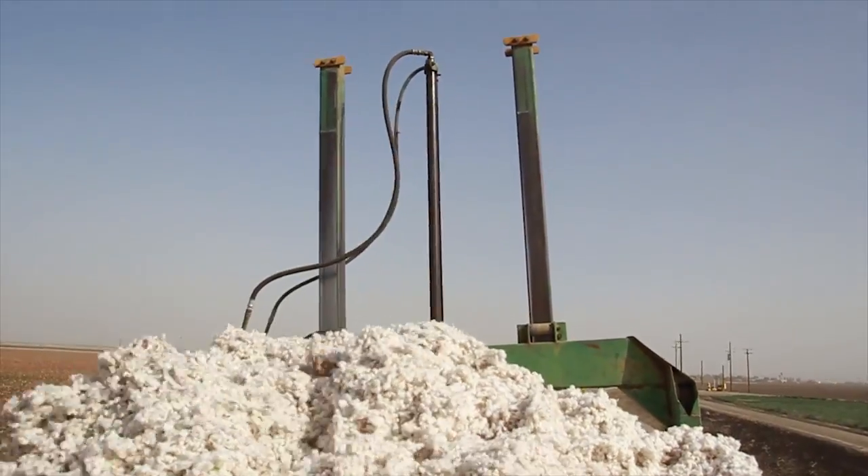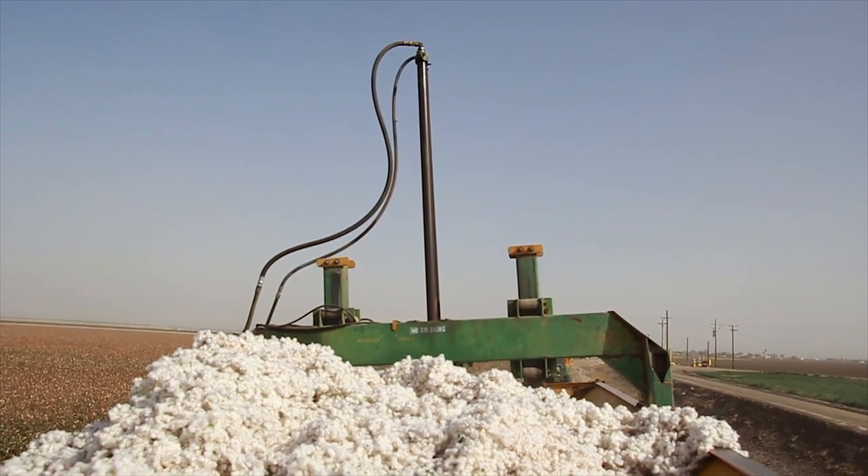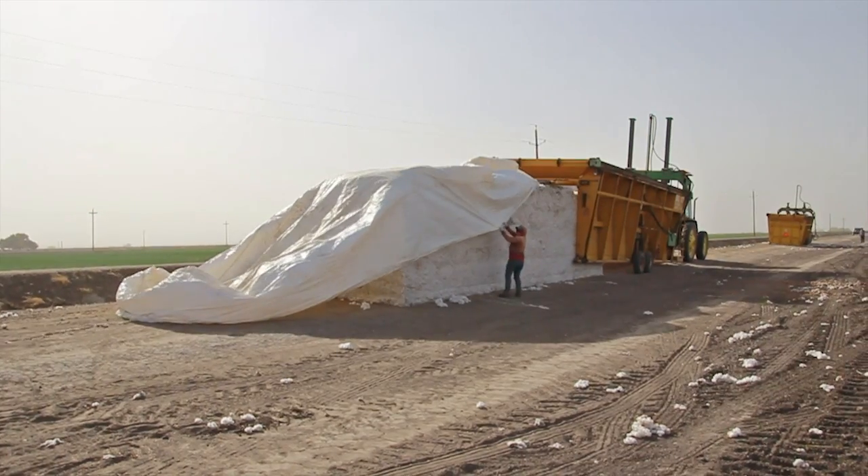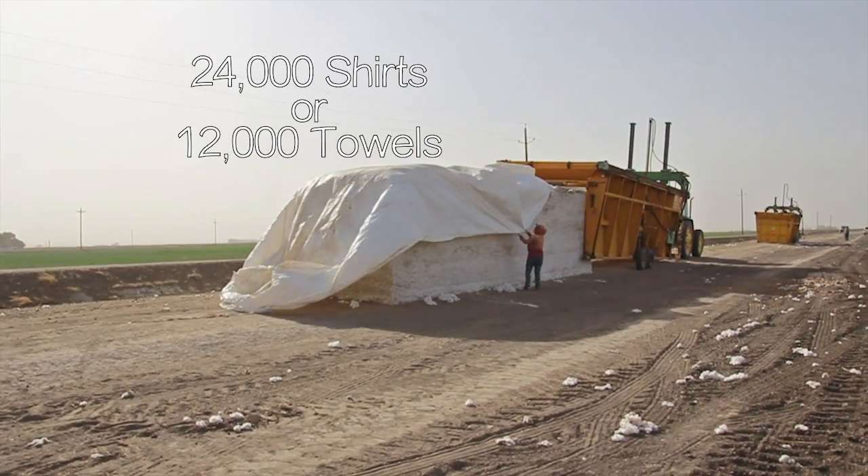The module builder tamps the cotton down so tightly that it stays together in a big rectangle. A typical module has enough cotton in it to make 24,000 shirts or 12,000 towels, and it weighs about 26,000 pounds.